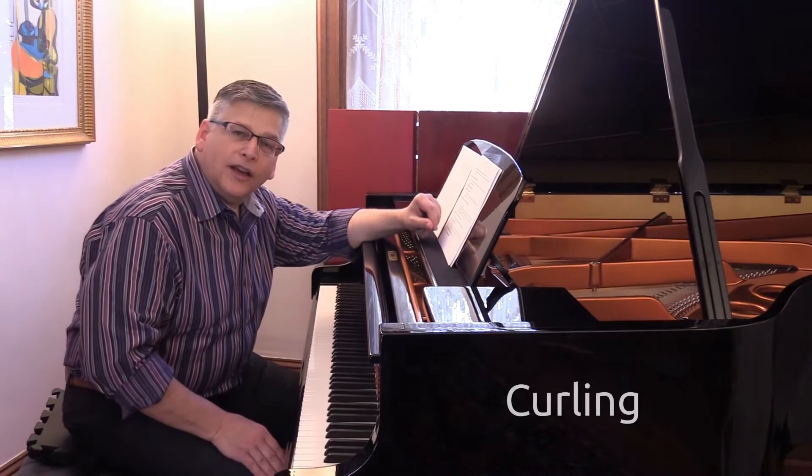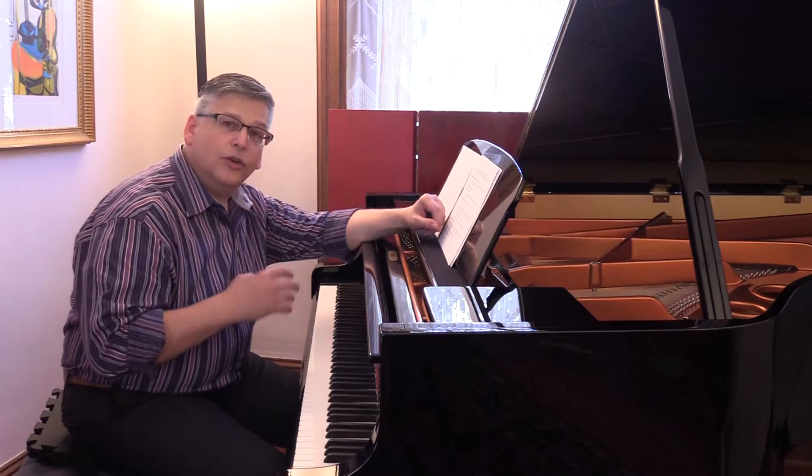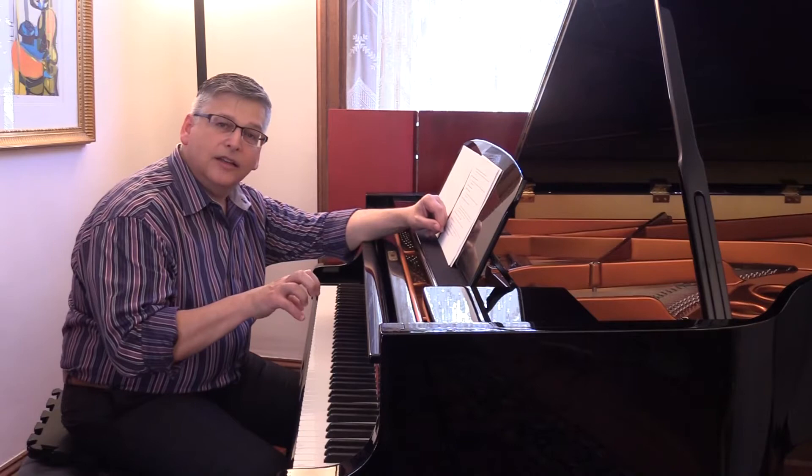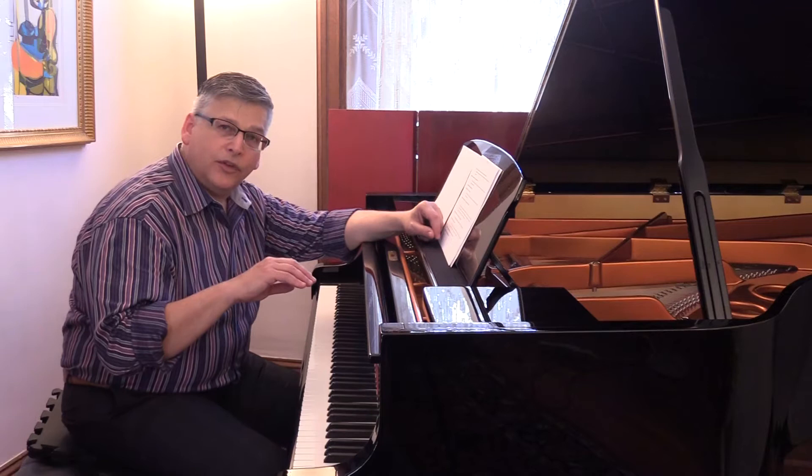We're told from a very young age to keep our piano hand curled, the fingers curled. When we curl our fingers, it tightens the fingers and also tightens the hand, which contributes to a great deal of injuries. The natural hand position, when left at the side and brought up naturally, shows us that we have a naturally curved finger. This is what we need — we don't need a more curved finger, and we certainly don't need a straightened finger.